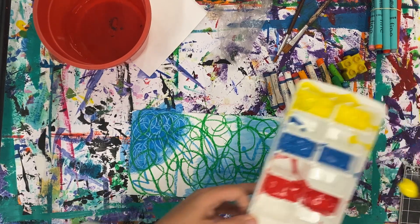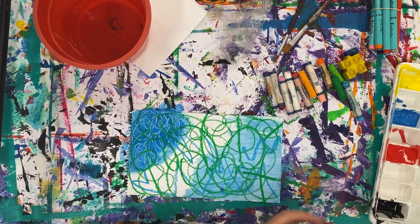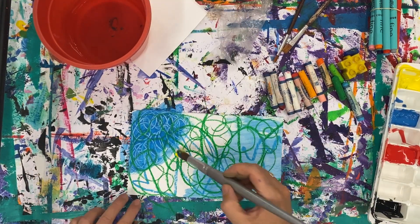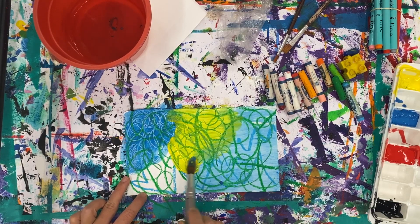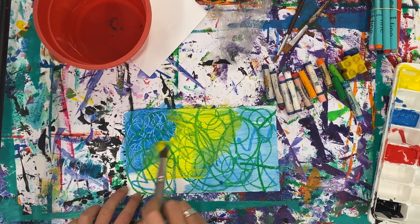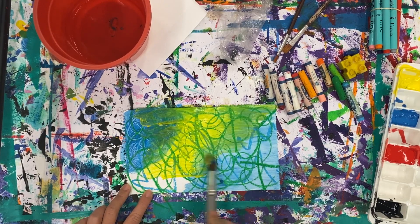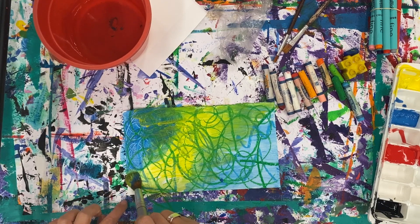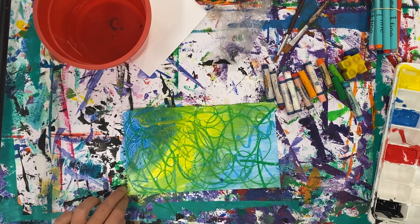Uh oh — I've just put a dirty brush into my paint. Make sure that you are washing and drying your paintbrush before dipping it into your paint, because we want to be able to use our paint palette again. So you can mix your colours — remember your lovely colour mixing — and make sure you paint all the way to the edges, which means you're probably going to need to get your hands messy.